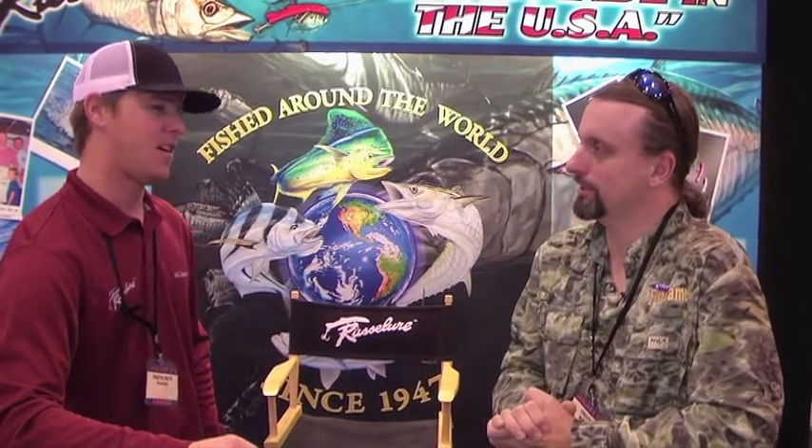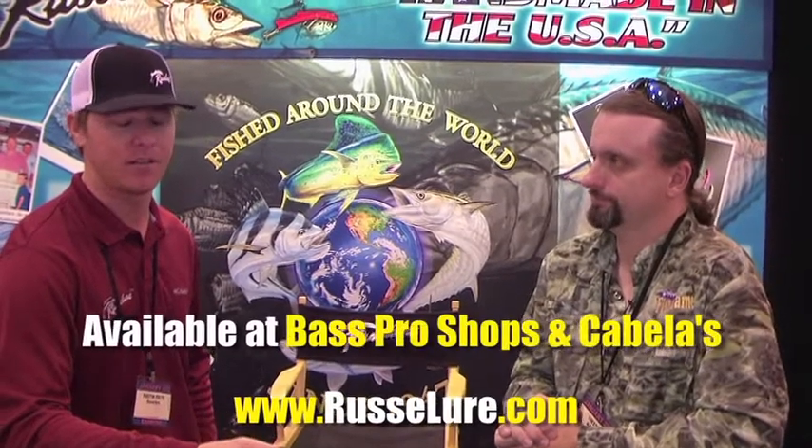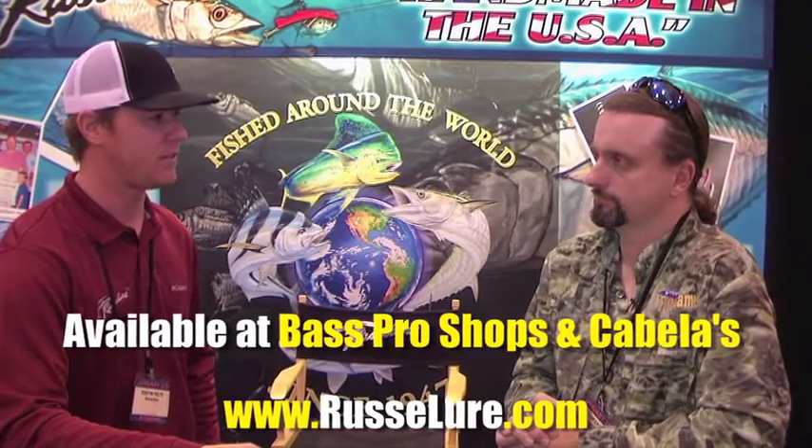How can someone find out more online? www.russellure.com. Or again, Bass Pro, Cabela's — they all keep everything in stock, so it should be easy to find.